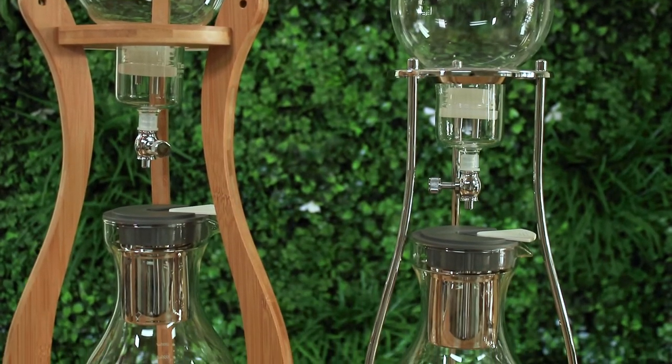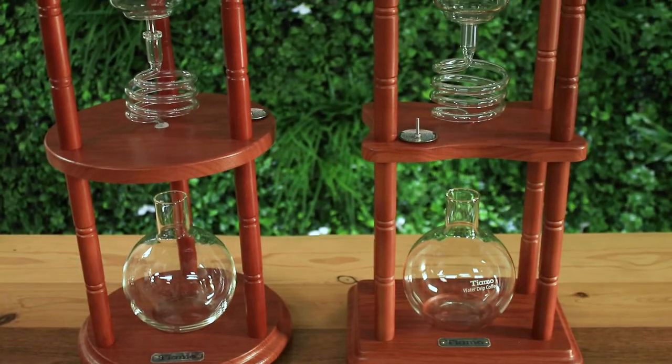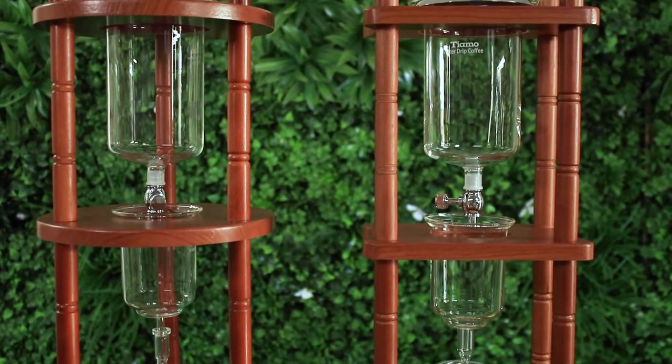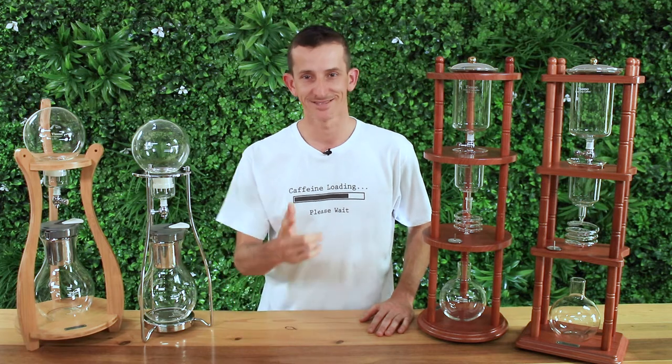And that's the Tiamo cold dripper range for you — stunning to look at, you'll also enjoy the coffee free of harsh bitterness with the convenience of having coffee ready to drink in the fridge. Thanks for watching this video, I hope you enjoyed it. Don't forget to hit that bell icon and subscribe so you can get notified when we bring out videos just like this one each week. Until then, see you next time.